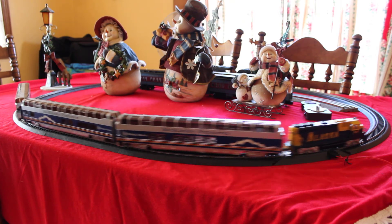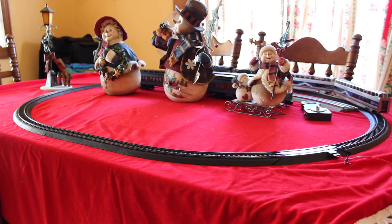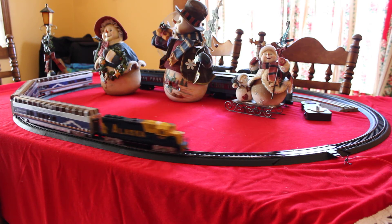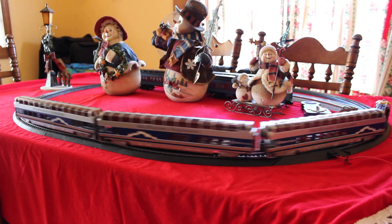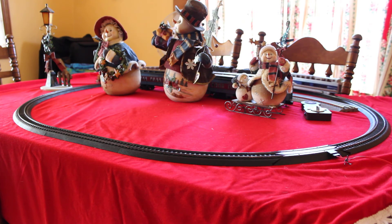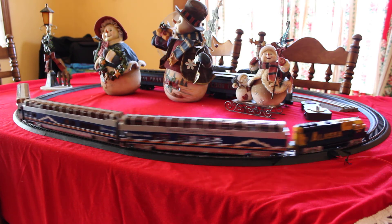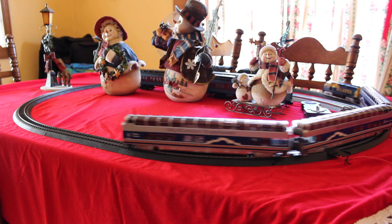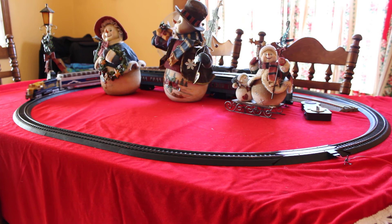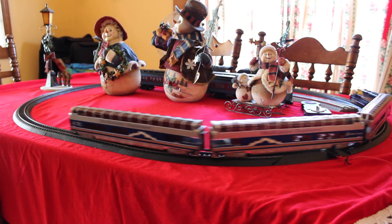She runs fine. I did notice the passenger cars aren't illuminated, which I kind of wish they were, but you might be able to find kits to illuminate them. I would have to change out the wheels though, because the wheels are plastic. Maybe not — I don't know. It's still a fine, nice-looking set. I really like the quality of the passenger cars. Anyway, that's my little video just testing it out.